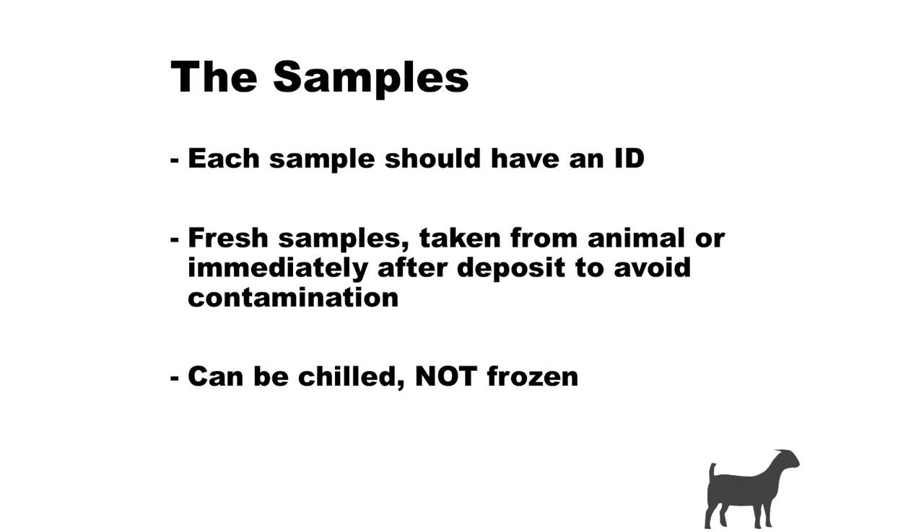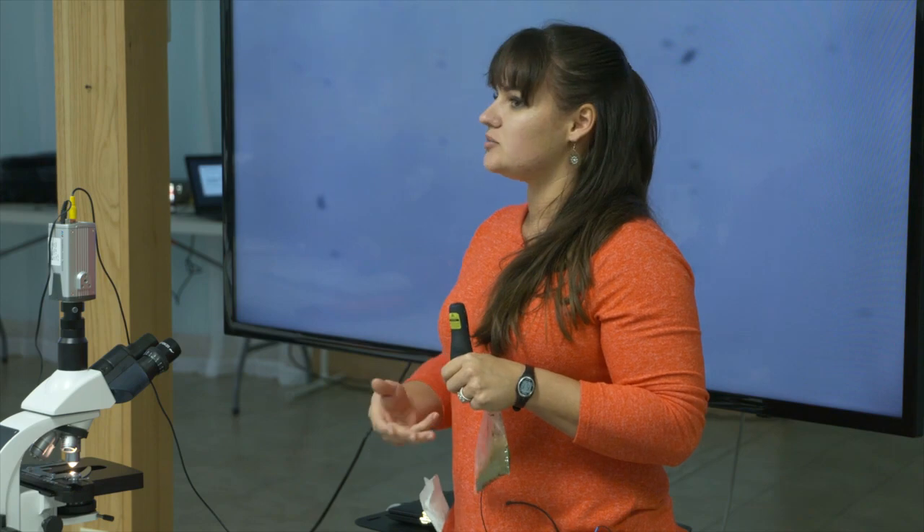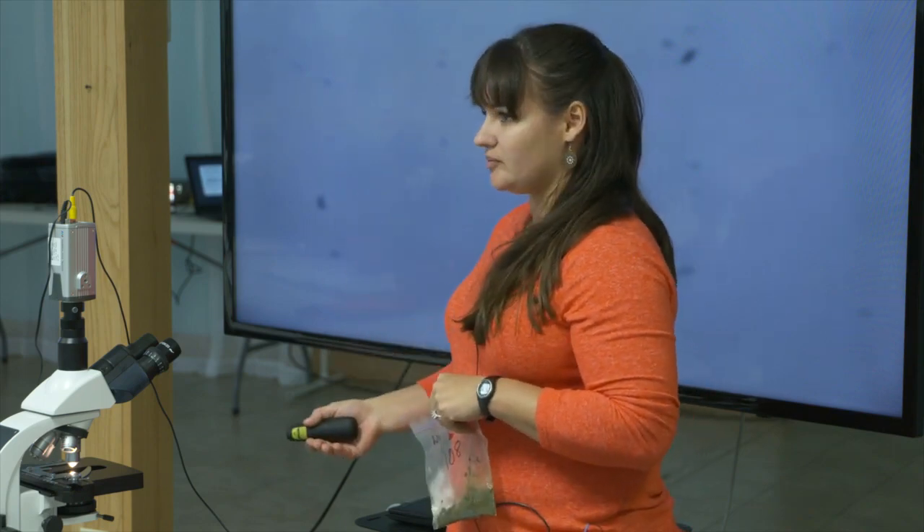The sample that we need has to be fresh. What I mean by that is it either needs to be taken directly from the animal — which a lot of people don't like to do, especially on their younger animals — or it needs to be picked up as soon as it's deposited out of the animal.